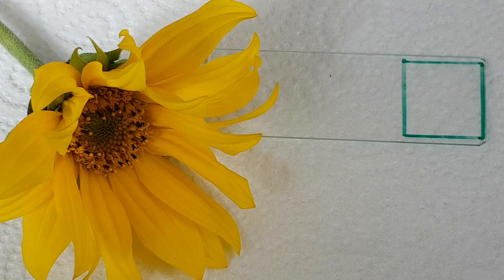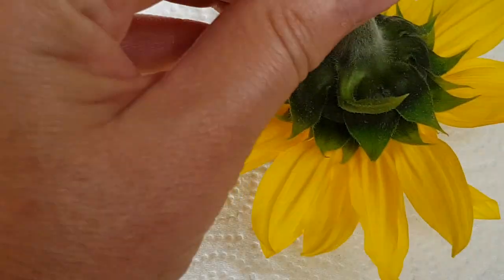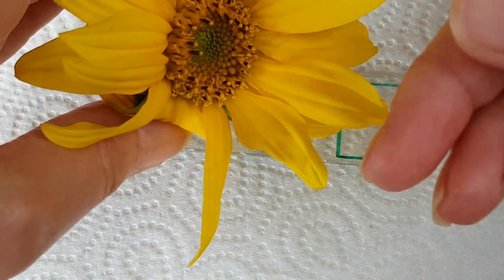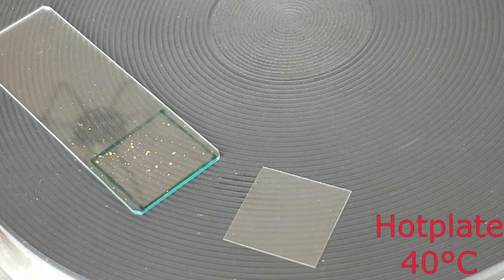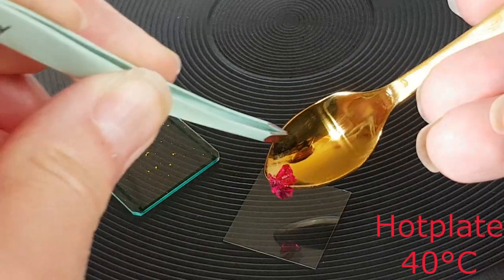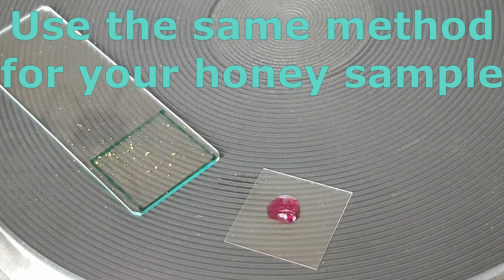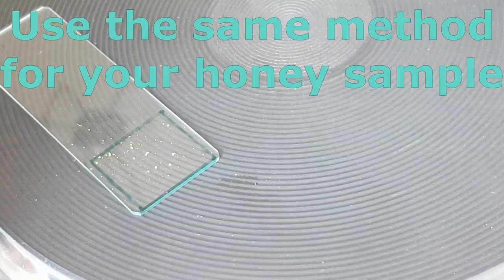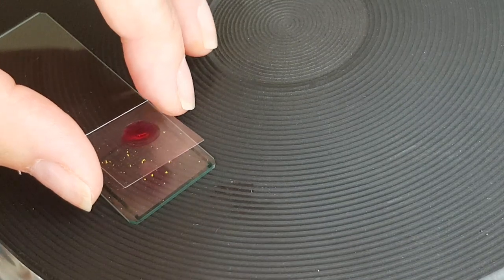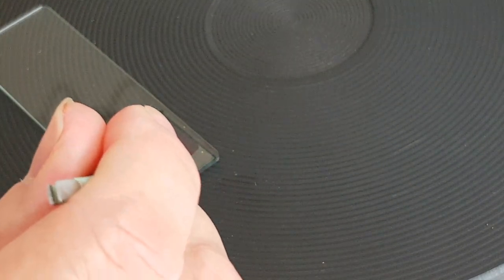Here's the sunflower. I've just prepared a slide so I can put the pollen into that little square there. I'll dismantle the flower and take the petals off so the anthers are more exposed. I'm warming through my cover slip and my slide with the pollen on it. The smallest amount of glycerin jelly goes in the middle of the slide - that will melt. The next bit is really tricky: I don't want to put my fingers over the slide, I just want to pick it up on its edges and gently place it over the top to create a nice seal. It's incredibly delicate.